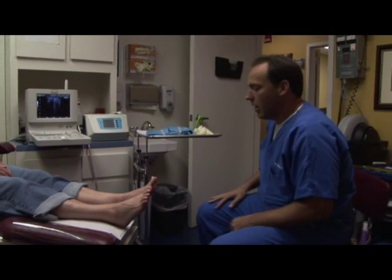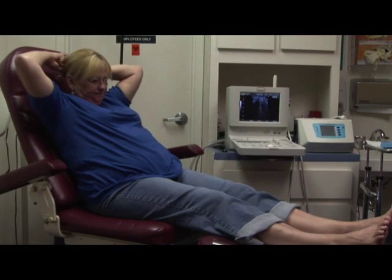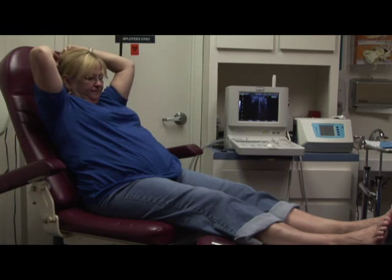The first inner space is going to be used, in this case, because the patient has pain between the first and second toes. This procedure can also be used for any inner space.